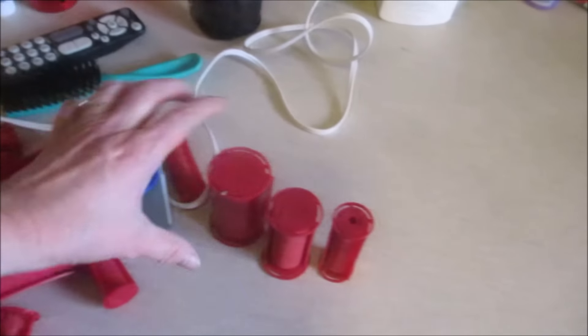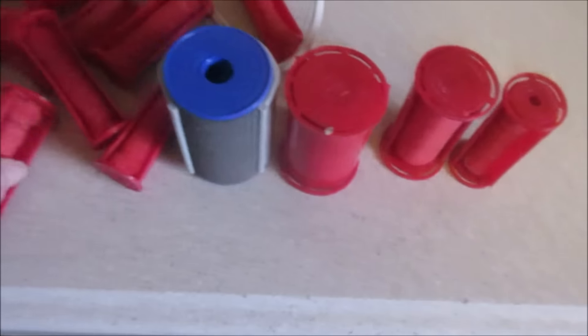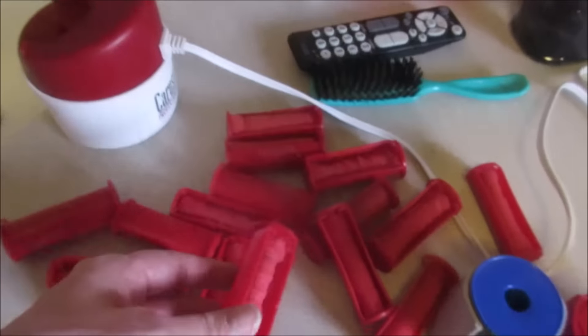There are different size rollers — cute, big, then it goes way down to tiny. I use the little tiny, tiny ones for my tight curls.